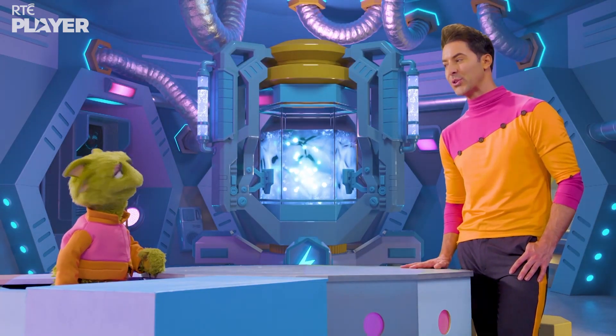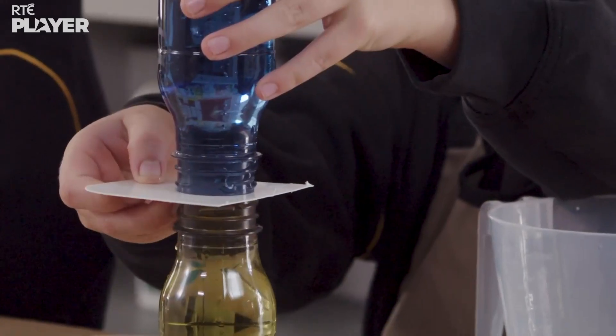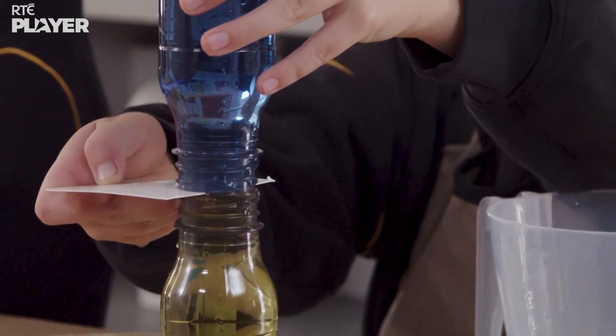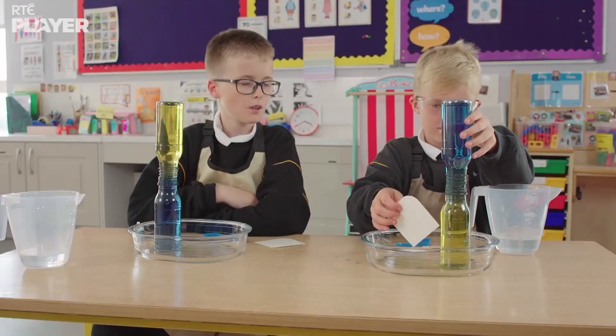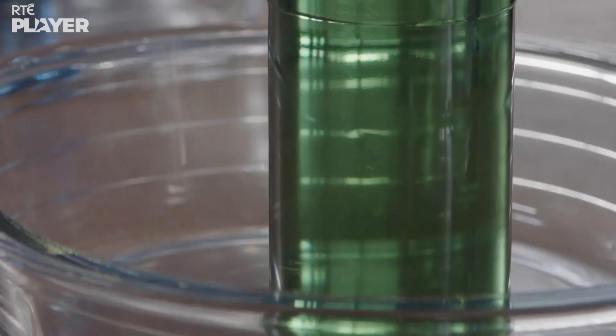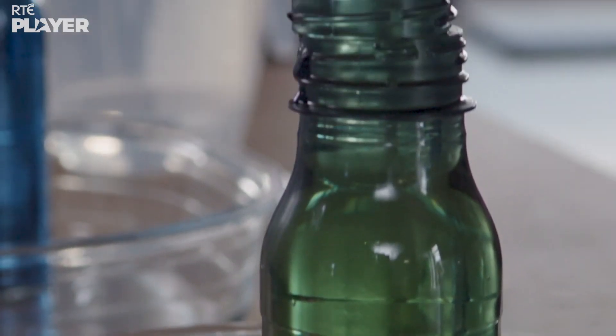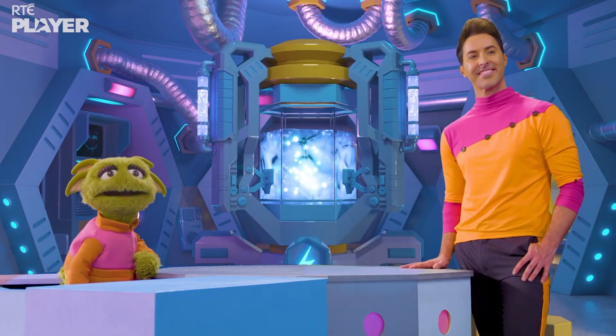Now let's see what happens when Leo does it the other way around. Look, it's mixing together. The warm water rises and the cold water sinks, so they mix together. And so do the colours. And they hardly spilled a drop. Nice work, Leo and Jack.